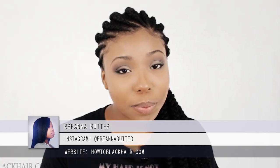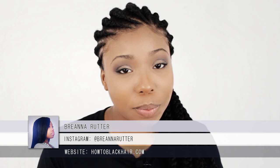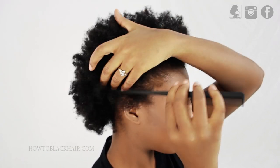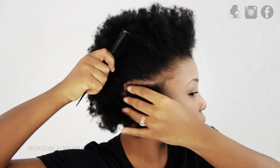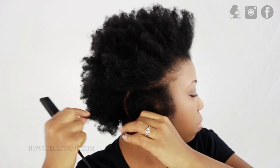This is Brianna Rutter from HowToBlackHair.com and I will be teaching you how to do the Ghana Braids hairstyle. When doing the Ghana Braids, you want to make sure that you're parting out an appropriate section of hair for the width you want your braids to be. My braids are going to be anywhere from about medium to large size, so you want to part accordingly.